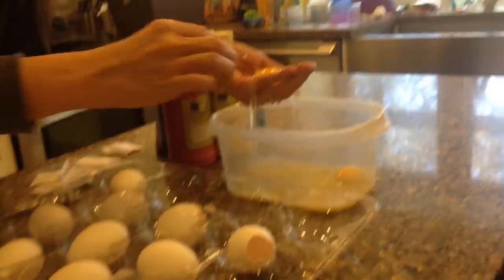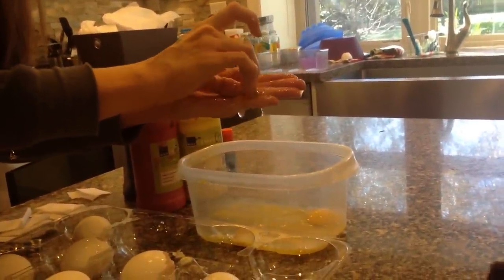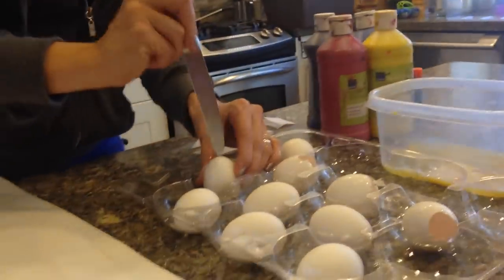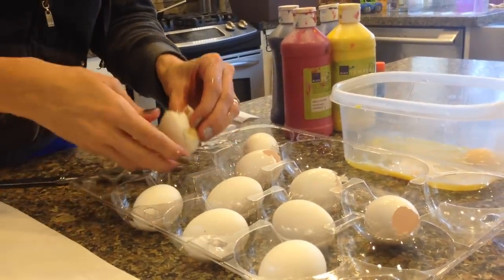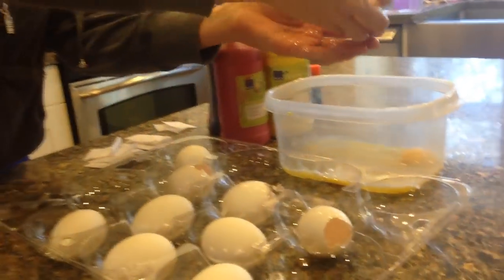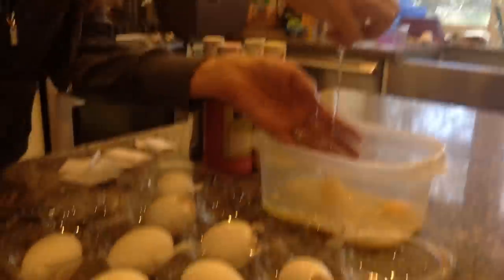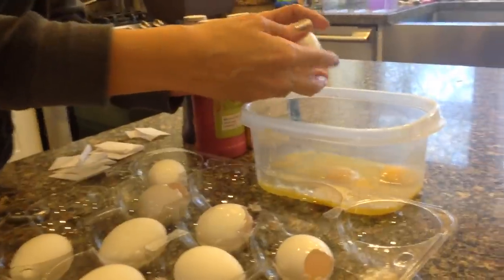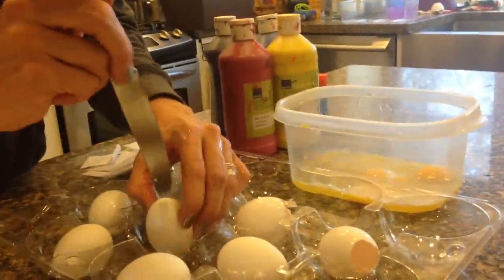Eww, it's disgusting. I was thinking we could actually use this to make scrambled eggs instead of wasting all of these eggs. You just cracked the whole thing, didn't you? You have to be careful — that's an example — you have to be careful when you crack them because you don't want to make it too big. Well, it's okay, we could still put some paint in that one.